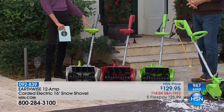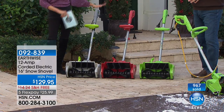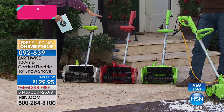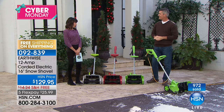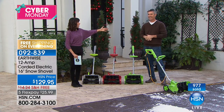$129.95, free shipping and handling, five flex-pay payments. We will let you know when it's completely sold out. Thank you so much, Peter. We're going to talk more snow with a brand new world launch coming up from AutoWise right around the corner. We also have another Today Special — tonight at midnight, all Today Special prices, the free shipping and handling, and the flex pay go away.